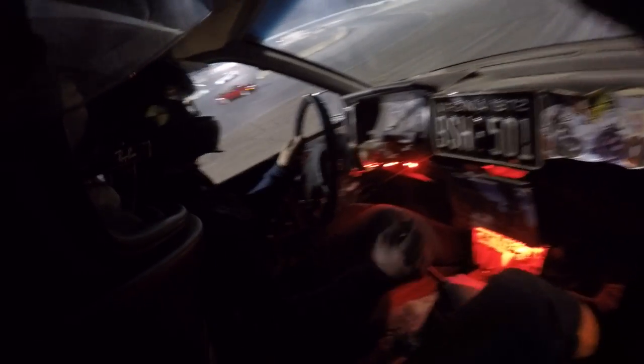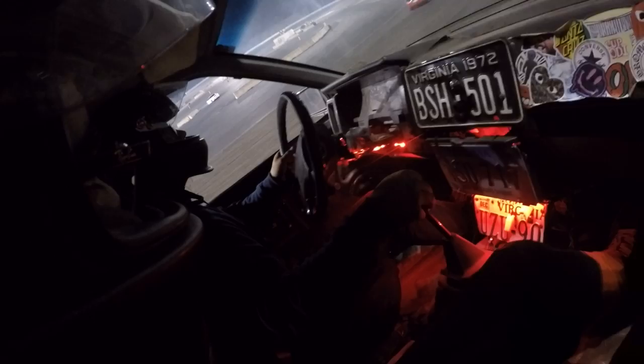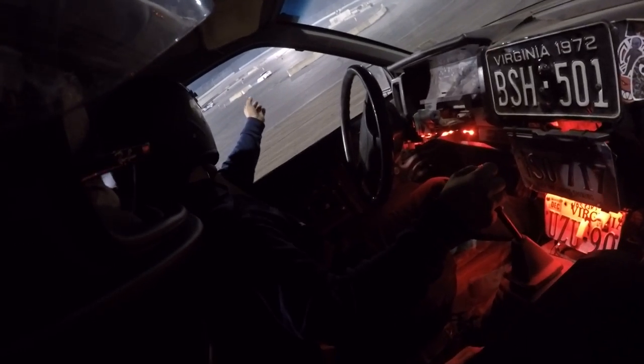Wait wait wait wait — yeah, make sure it goes down. Now go, now go, now go. Nice.